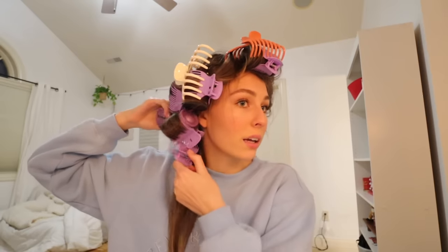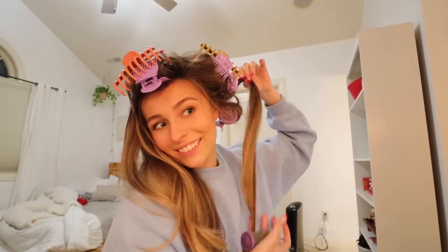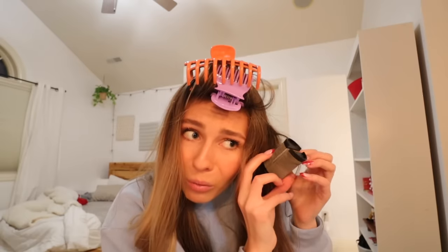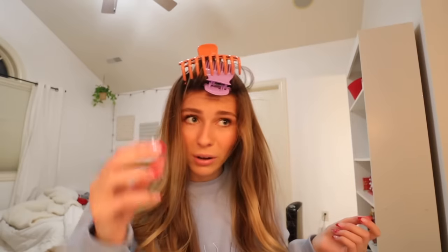I was gonna say I feel like I'm gonna need to recurl half the pieces, but hopefully that's not the case. Blowout — I'm actually gonna be so surprised if this looks good. Wait, it might look good! Wait, what is this — they're all connected. Ow, that's fully stuck in my hair. Oh okay, ow — this piece is stuck. I guess I'll just pull it.